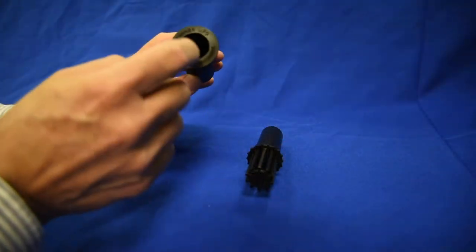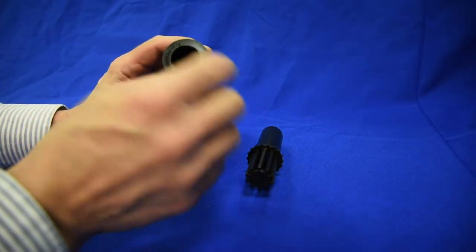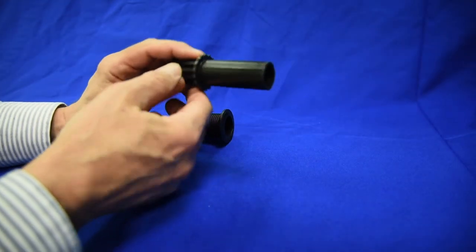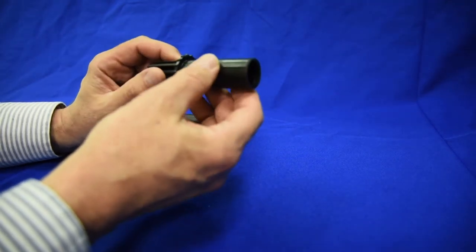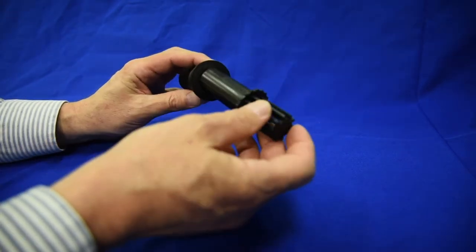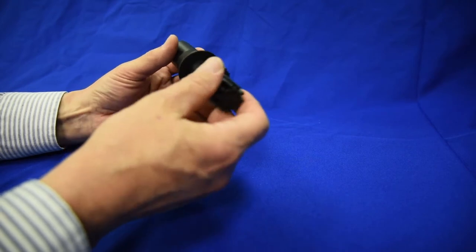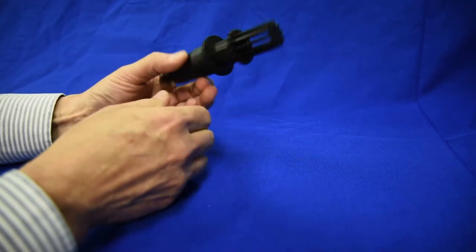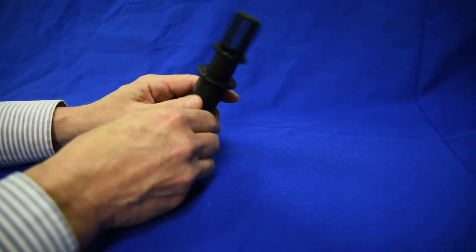Along the interior wall of the drain fitting we have four channels that travel down to the bottom of the fitting. Along the exterior surface of the fill and drain screen we have four ribs that protrude outward. Once these four ribs are lined up with the four channels in the drain fitting, the part can move freely in and out. But once the parts are turned either clockwise or counterclockwise, the parts lock in place.